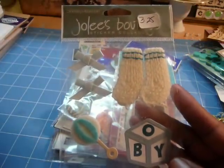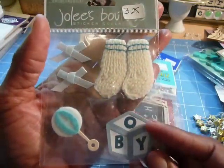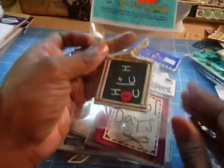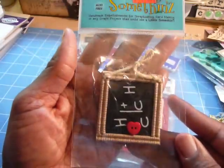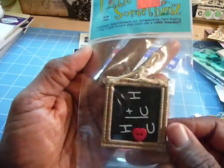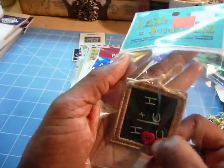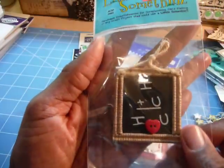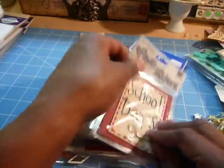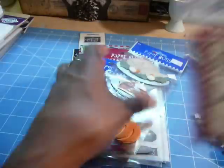Stuff is just falling down. Some ribbons, some cute booties, and this block and the rattles. I can't make out what this is — I'm thinking it's a chalkboard. There's a heart there and there's some writing, but it's like a little frame. Fresh stickers, School Days — I've scrapped with this before, by EK Success.